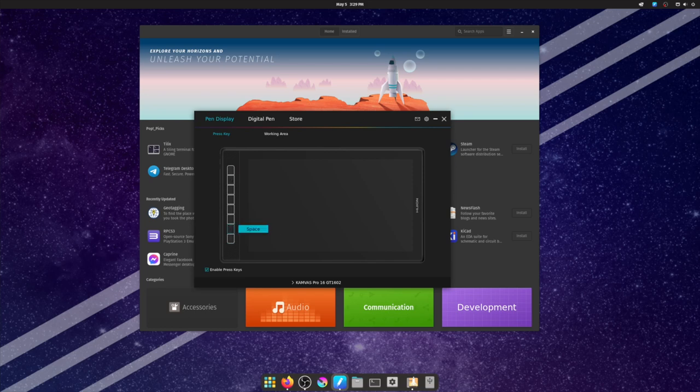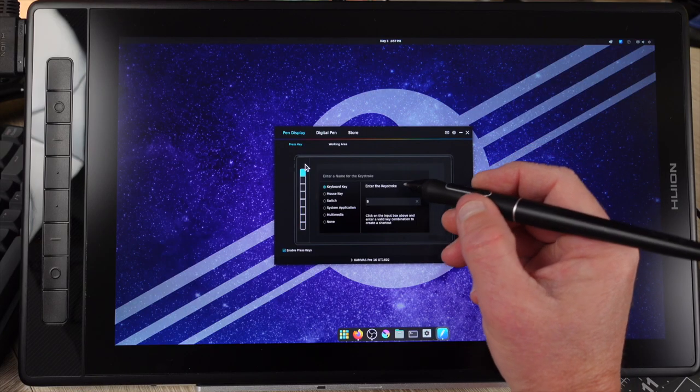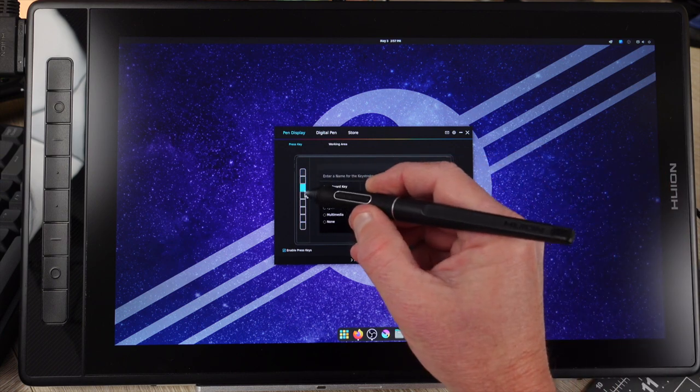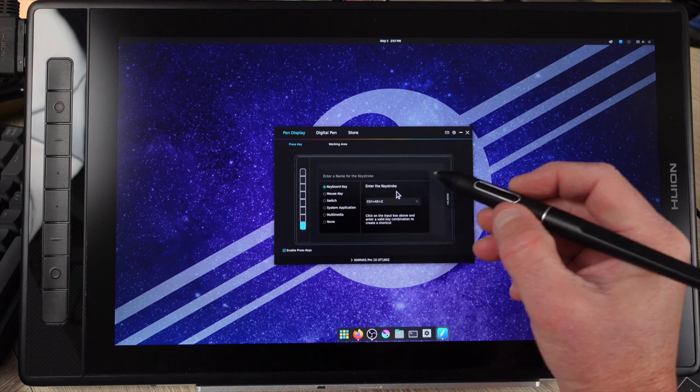After everything has been downloaded and installed, it is necessary to restart your system, which is normal — just to make sure everything works correctly. Some things to make sure it all works: firstly, the Huion driver application has to be on when using the tablet.